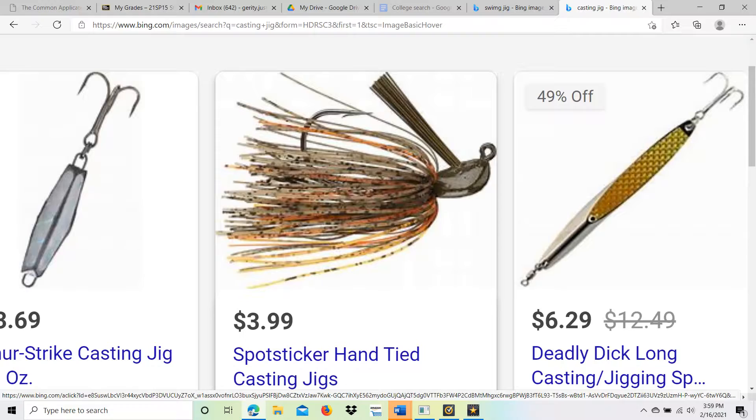First we got the swim jig — and as the name suggests, it swims through the water at about mid-water column. You basically just reel it in like a crankbait or anything like that. The best thing to use with this is a paddle tail swimbait, anything with a little tail.